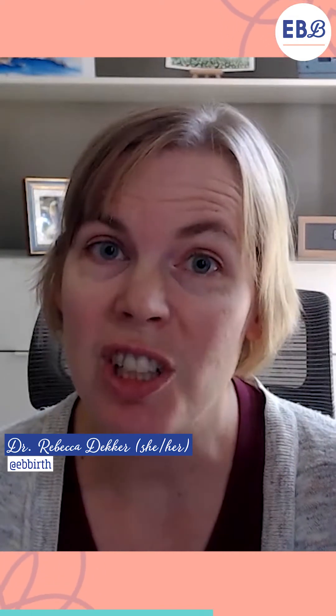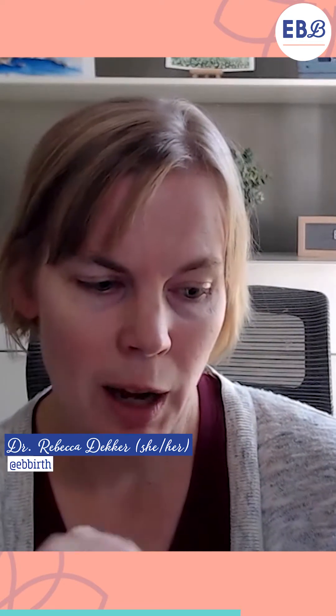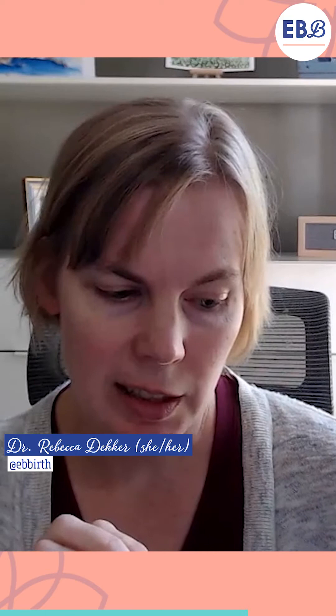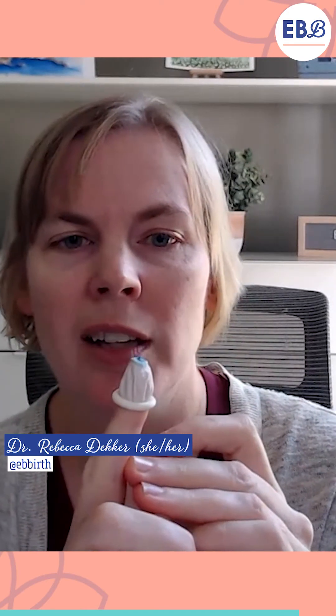For those of you watching the YouTube video, I also wanted to show you this is another way of breaking the waters and it's called an AROM cot or amnio cot. It's a little finger glove that kind of goes on top of a normal glove, almost like a little condom for your finger, and at the top there is a tiny little hook just like the one on the amnio hook.